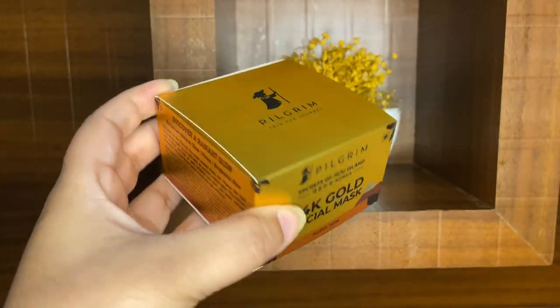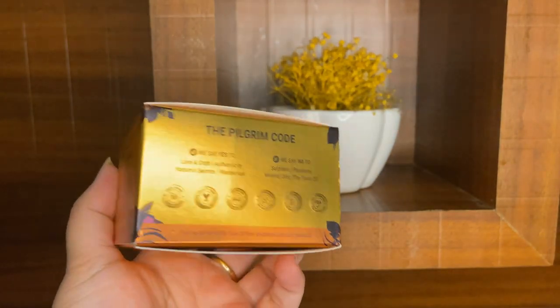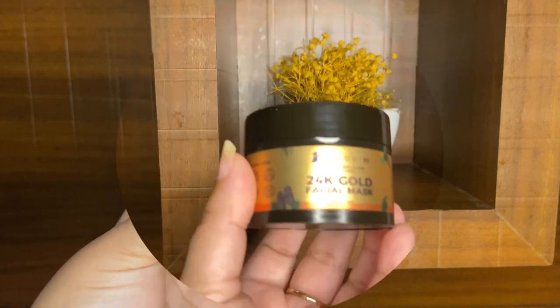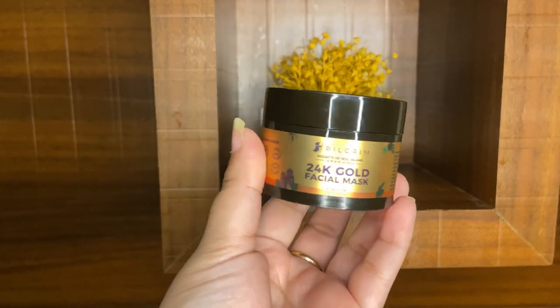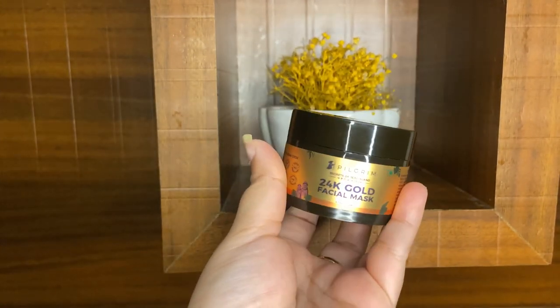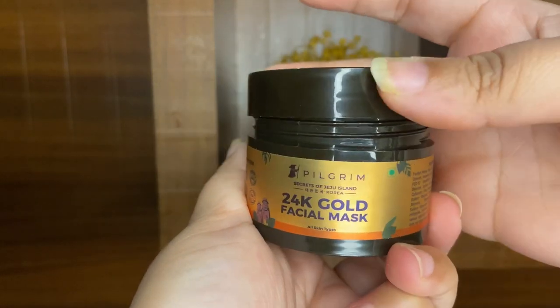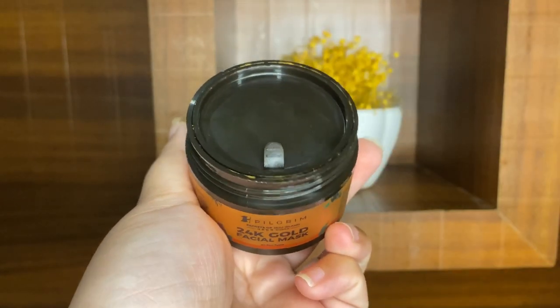Let's talk about the packaging. This is very good packaging. It is 50 grams of product and its price is $4.95. You will get a discount on other websites. This is what it looks like from inside. But the most bad thing is that they have no spoon with it, which I think is a bad point.